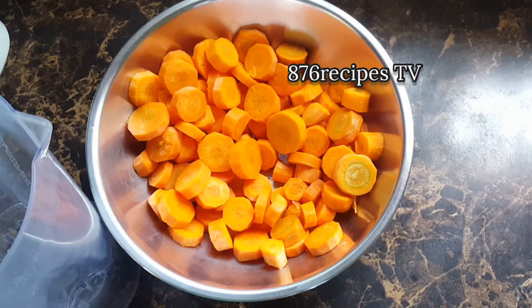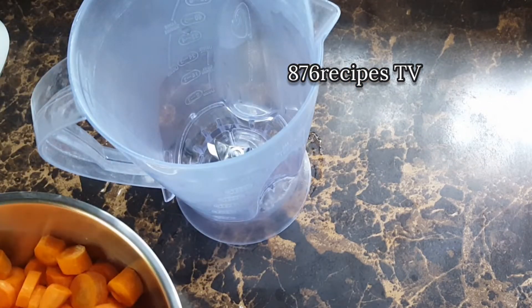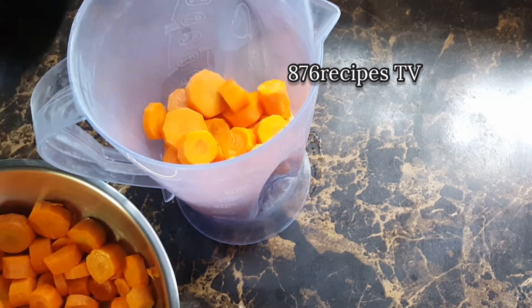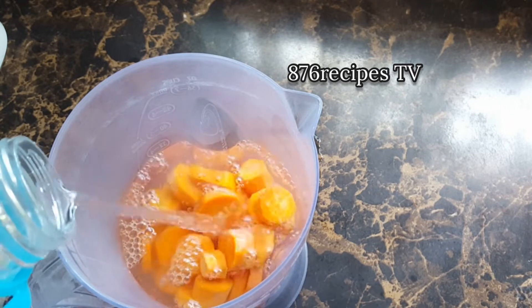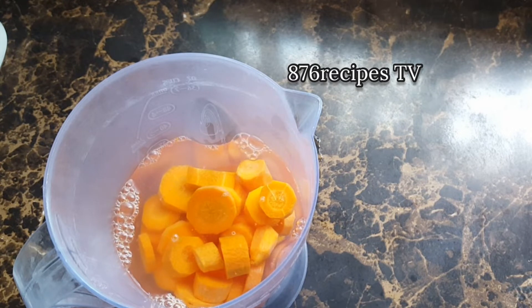The carrots are too much to blend all at once, so I'm going to blend in steps. I'm adding enough water that barely covers the carrot because I don't want the carrot juice to be insipid. I'm not using a lot of water — I want the juice to be about 90% juice and 10% water. Now I'm going to blend until smooth.